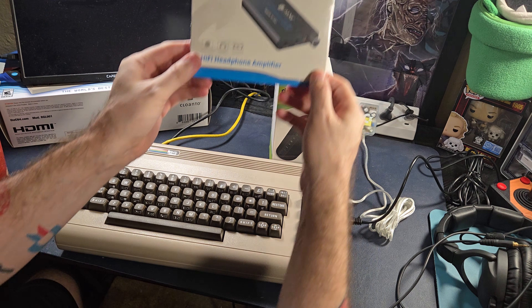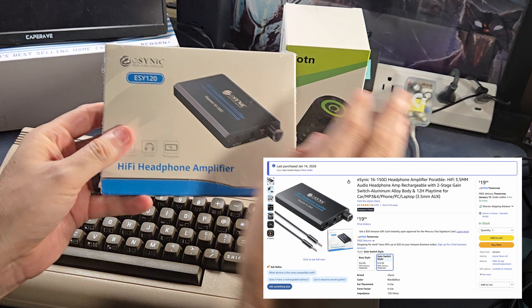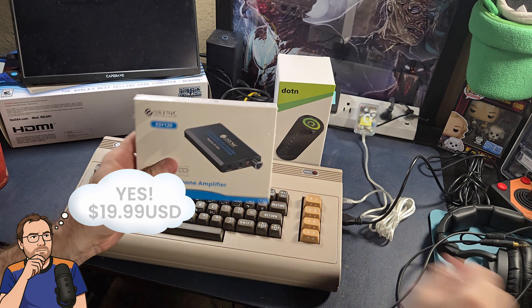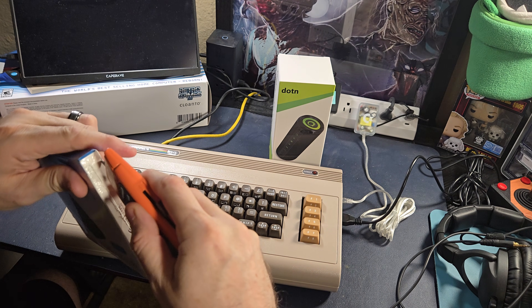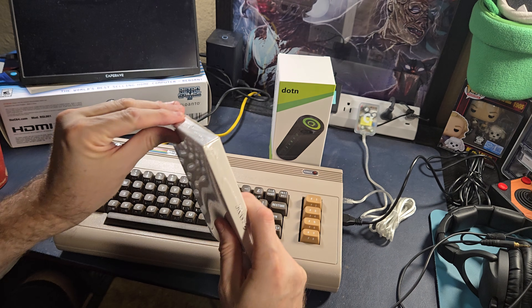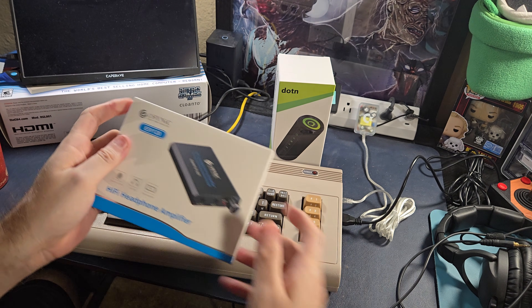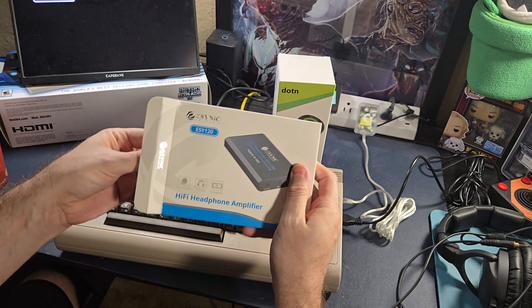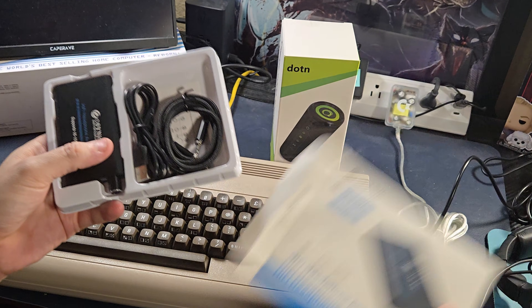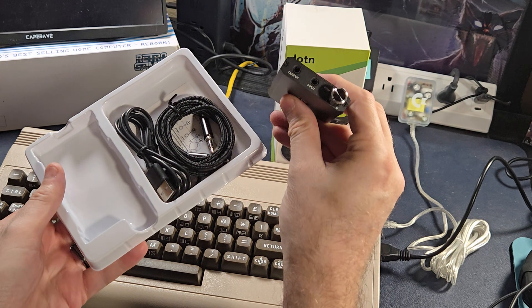So I reached out to find something you could easily buy from Amazon with overnight shipping for a decent price. This is about 20 bucks, maybe even a little less. It's an affordable, portable, and rechargeable solution, so you might be able to get some other usage out of it as well. Here we have it — a very small amplifier.